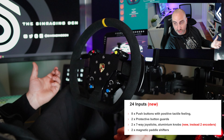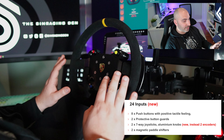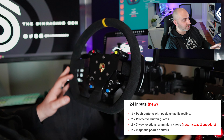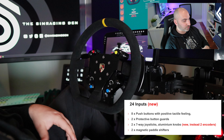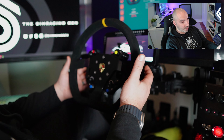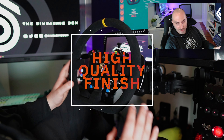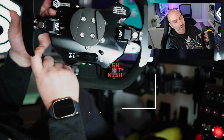That's pretty much it for buttons. This doesn't have a lot of inputs, but I think it covers off what I need. For anything else I'll map to my button box or stream deck. On the back you've got two paddle shifters — that's it. Pretty straightforward. This is CNC machined and anodized out of automotive aluminum, so it's not plastic.